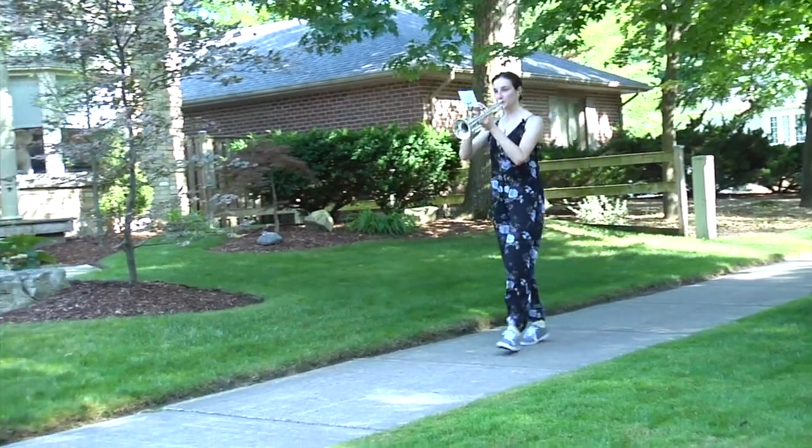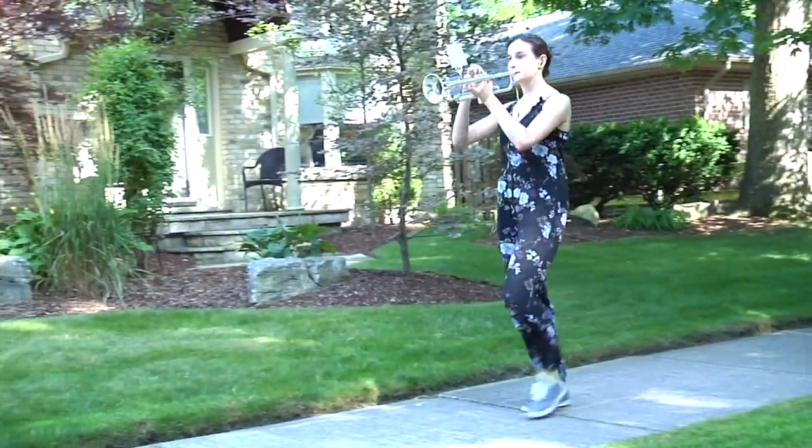Hello campers, today I'm going to teach you how to play while marching. There isn't really a trick to marching and playing, but the two pieces of advice I can give you are: practice slowly and practice often.